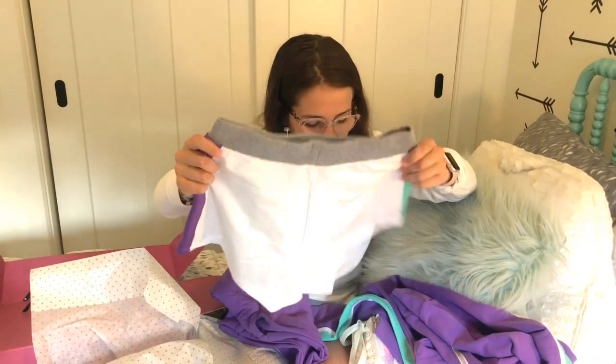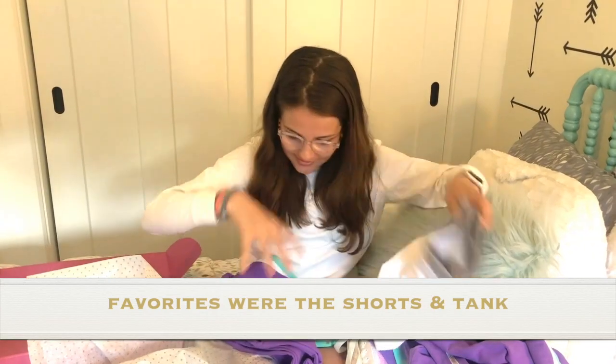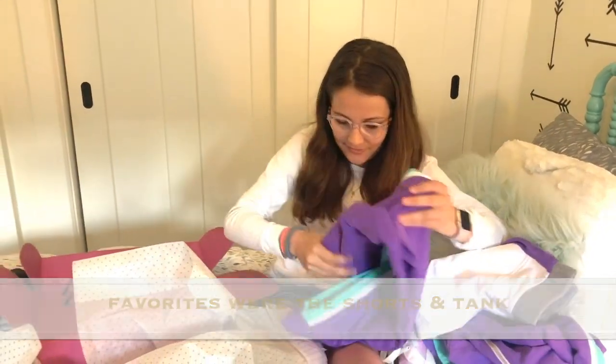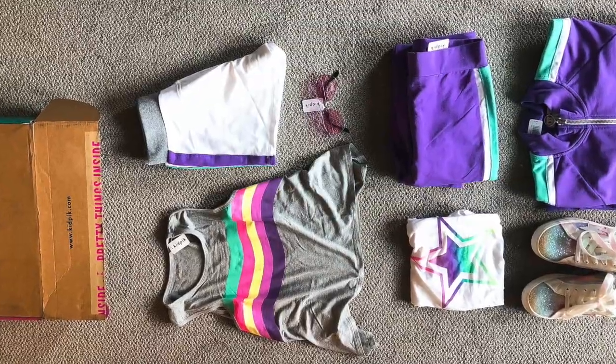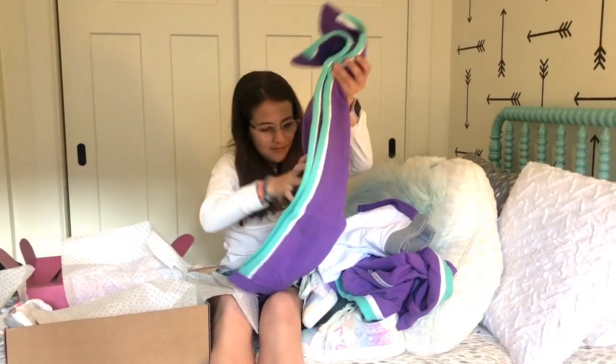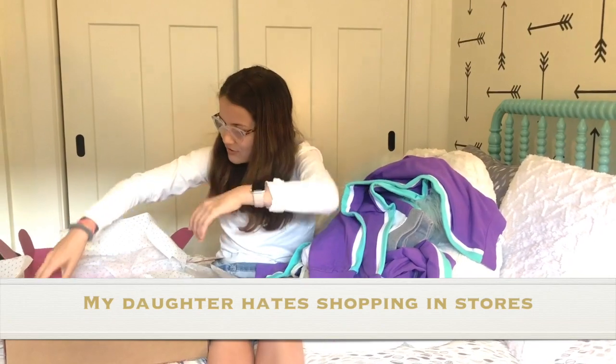Everything is in my size, so that's really nice. They personally made it for me, so thank you KidPix. These are some sweatpants that go with it too, matching the sweatshirt and the shorts.